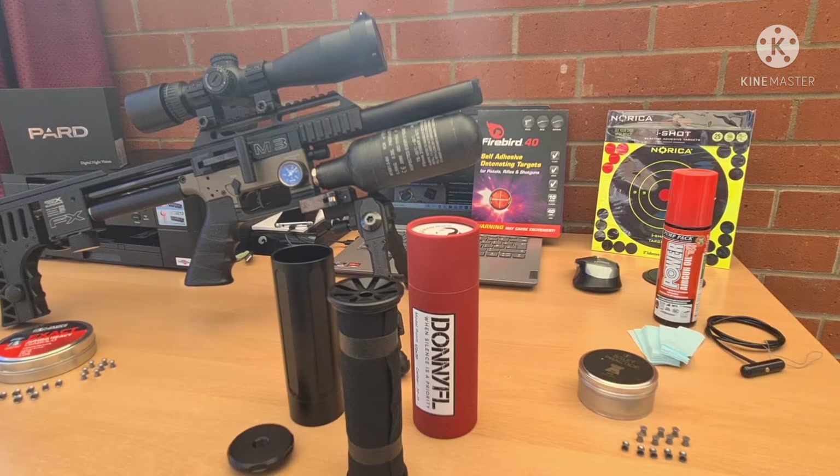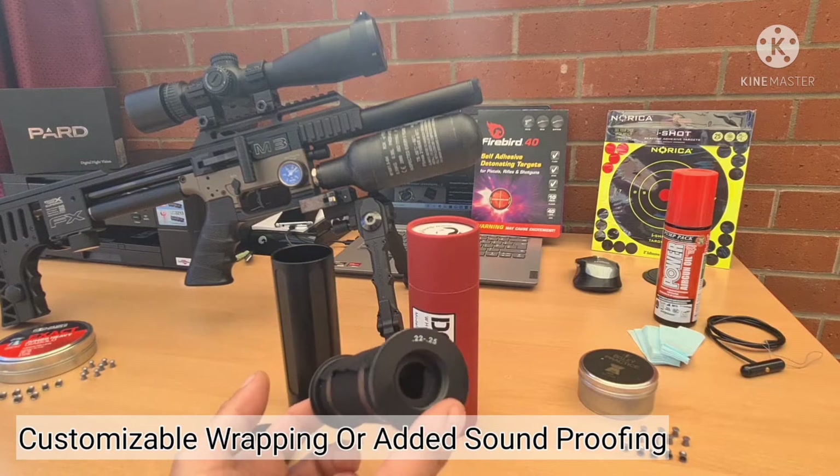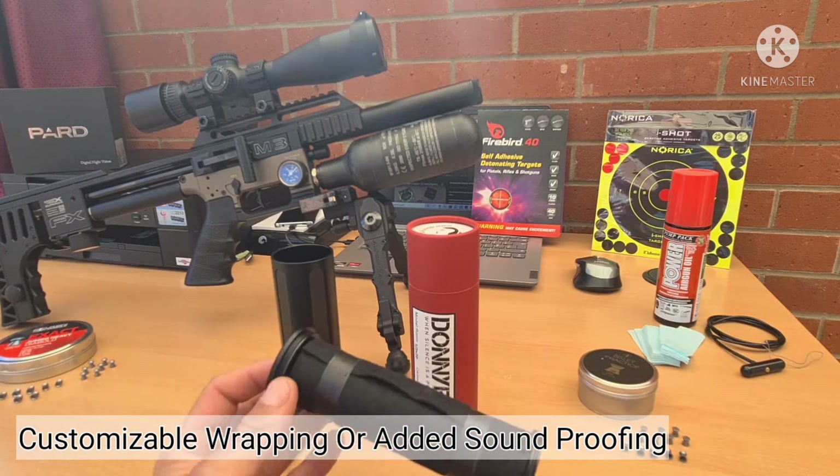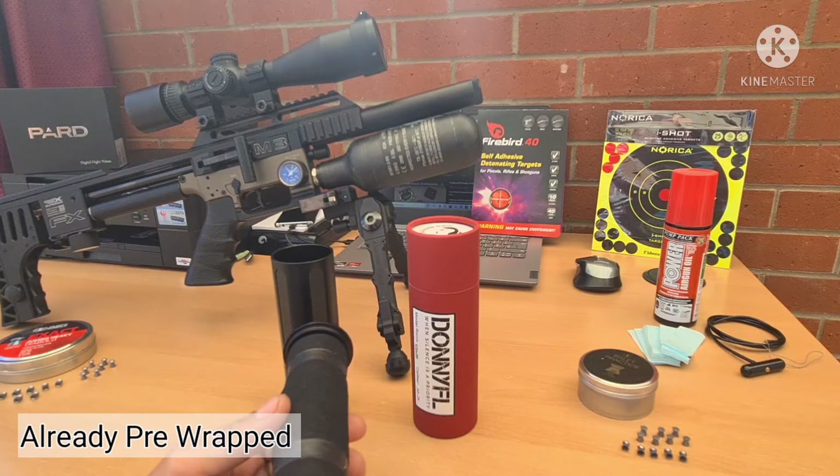If you wanted to, you can also customize the wrapping inside of the inner tube with added or different sound absorbing materials. It does come pre-wrapped in felt as you can see here.